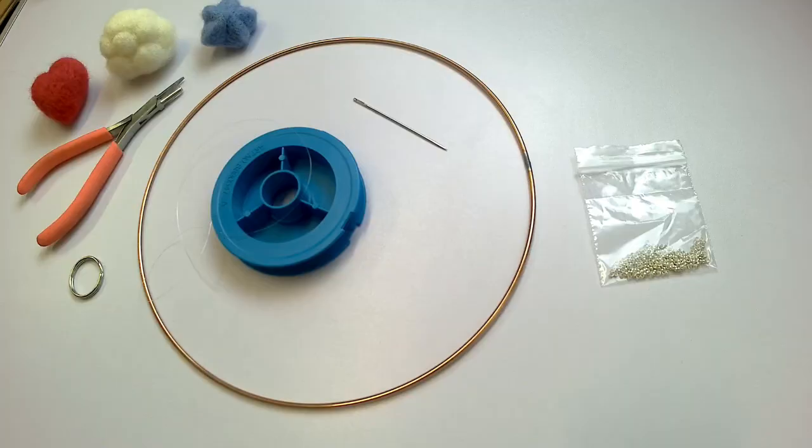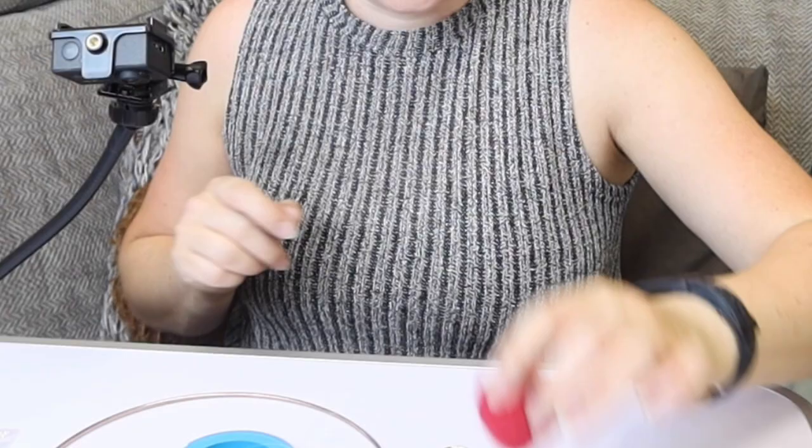I've mentioned before when we were doing the felted shapes that what I wanted to do was make a mobile out of them all, so I thought it's about time for me to actually have a go at doing that. So I've got all my bits here, I'm using another little camera here just so you can see the close-ups and see what's going on. I've got some of the shapes that I've done, so I've got my hearts and my clouds and also my stars.